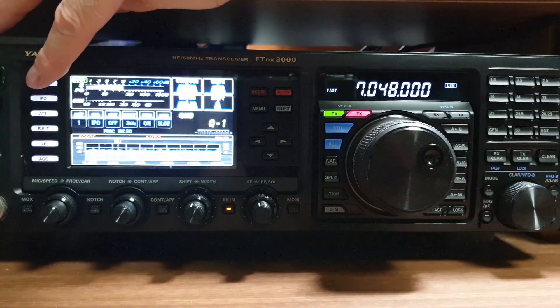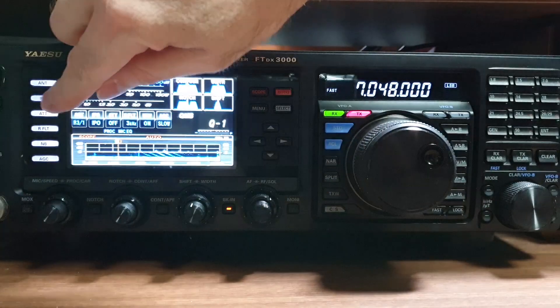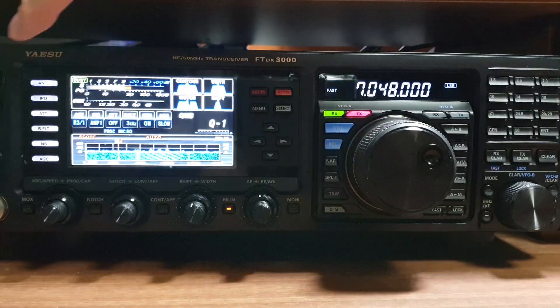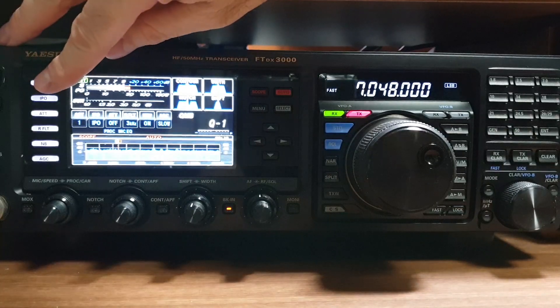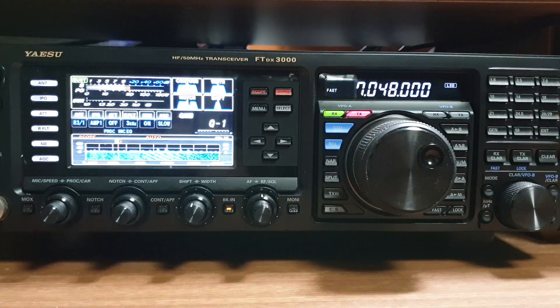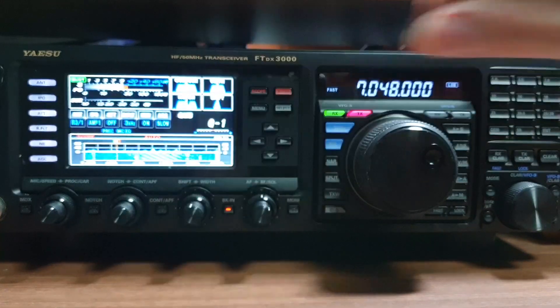I can't hear the people calling him very well — quite clear on the receive antenna. Now I have to kick up the receive amp on the external receive antenna because the signal is lower since it's not a resonant antenna — it's off band. But because it's not resonant, it's picking up more signal and less noise around it. I can hear those stations. Now I can try to call them.